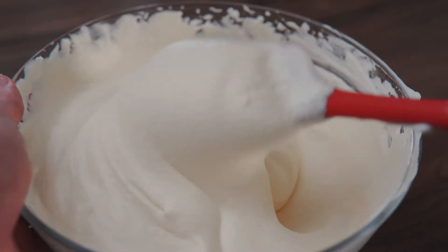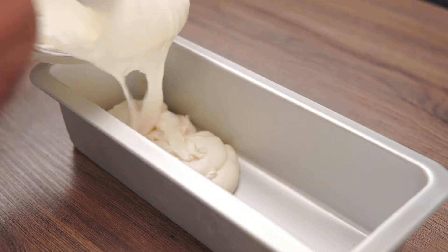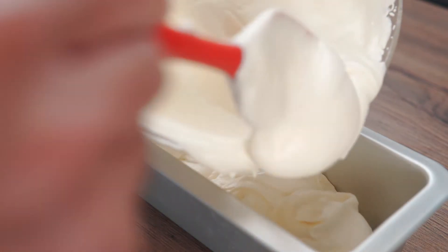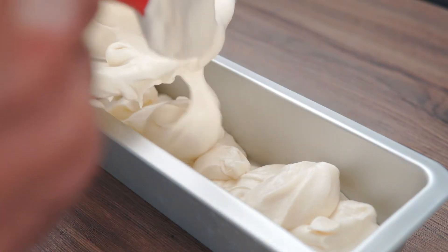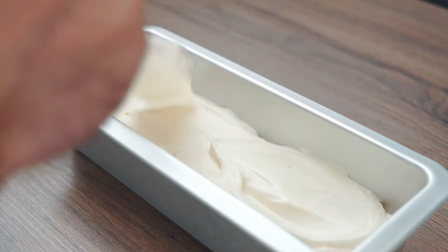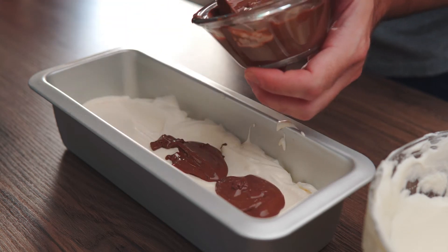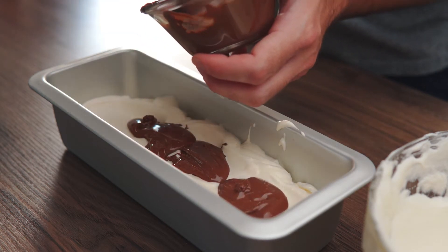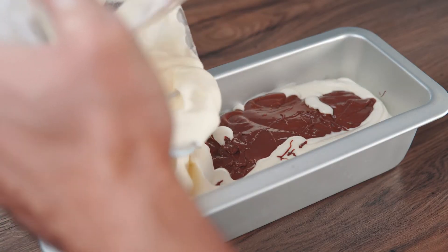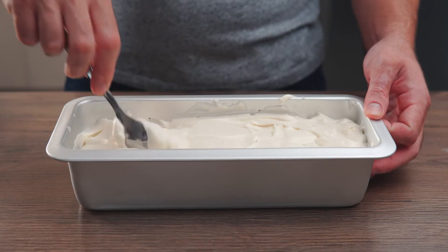Pour half the mix into your 20cm loaf pan. Most recipes call for lining the loaf pan with cling film so it will be easy to remove. I don't like that the film creates a wrinkle texture on the semi freddo, so I pour the batter directly into the mold to create a smooth texture and use my technique to extract the cake easily out of the mold. Now spoon 1 cup of Nutella down the center, pour the rest of the semi freddo batter over the top, and using a spoon swirl through the Nutella and smooth the top.